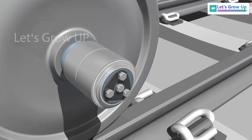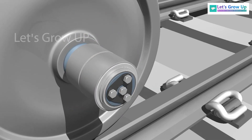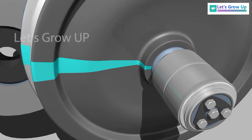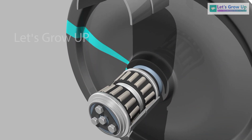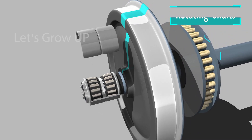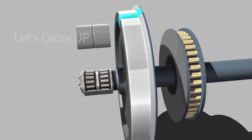To reduce friction and enable smooth acceleration in a car, a bearing is used. It is a mechanical assembly that consists of rolling elements and assists object rotation. It supports the rotating shafts of the wheels and allows them to rotate more smoothly.